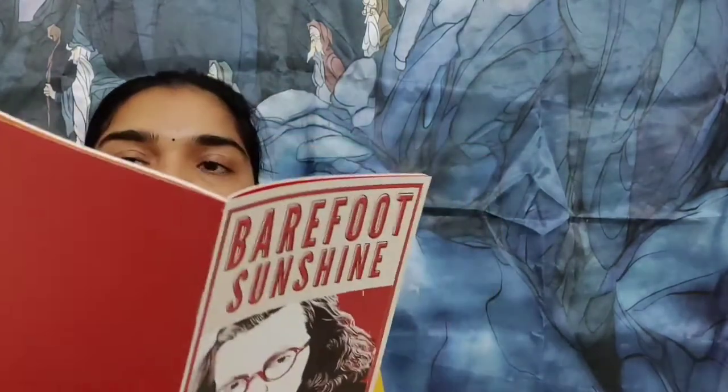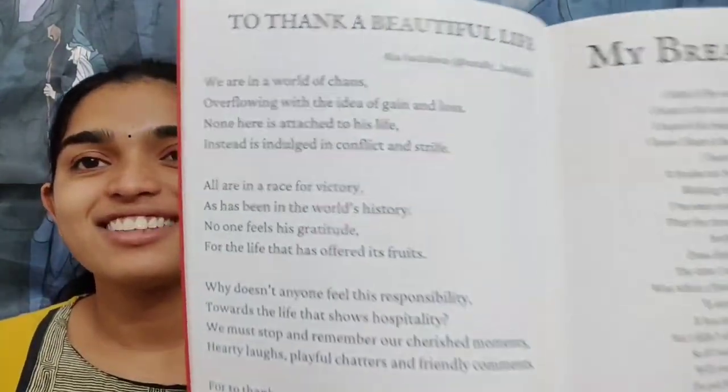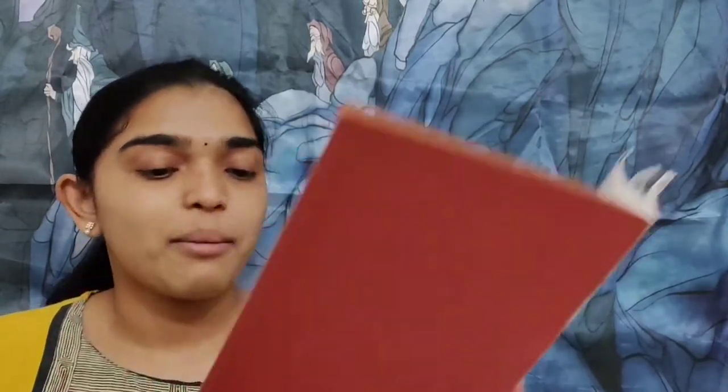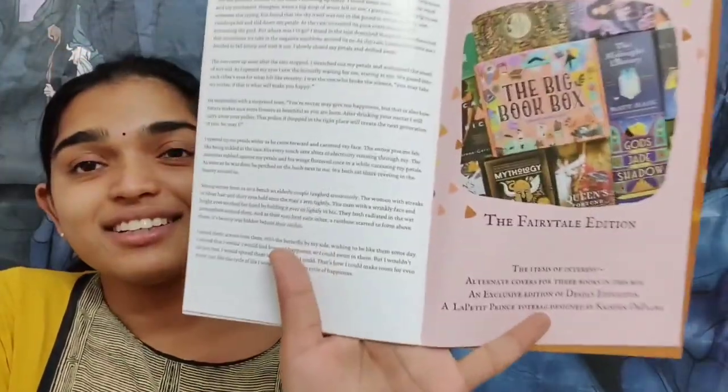So this is the Shirley Jackson edition. I'm going to see if I can spot any of my friends' names — a lot of people have already received this. Oh, there's Ria from Totally Bookish — her poem is there! Okay, coming back to this — one thing I absolutely love about this is that all four books are special: three books come with alternate covers and the Mocha exclusive book is also an exclusive edition.